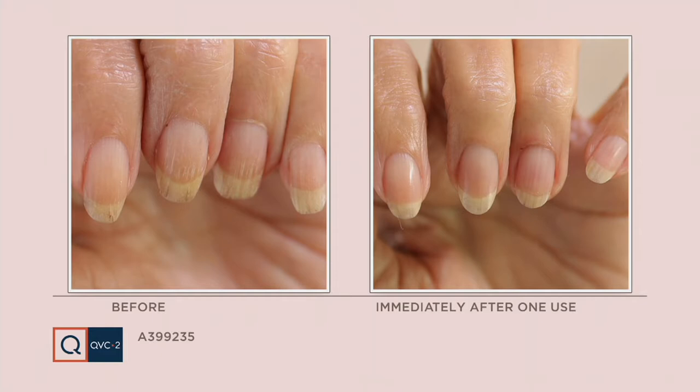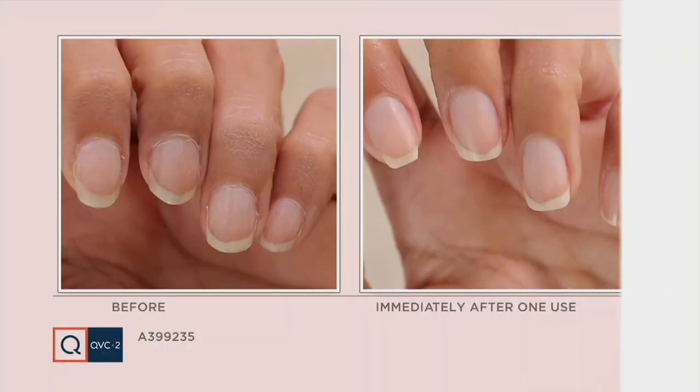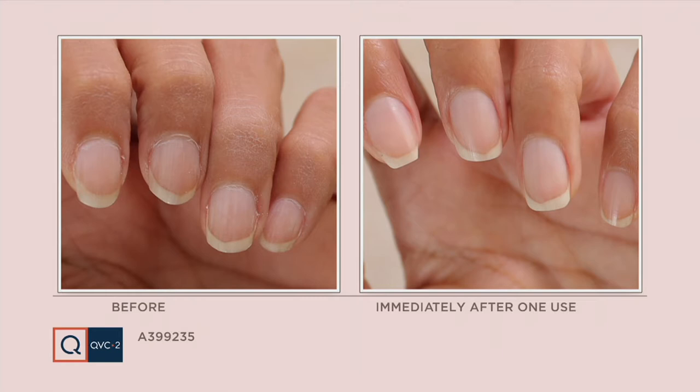I think what we've all kind of had to start to love are neutral and nude nails, because sometimes it can be really hard to sit down and polish your nails yourself. This device makes it so easy. There are four interchangeable heads and each one does something different. The white one is my personal favorite because it gives you that buffed, really shiny look that almost looks like you're wearing a top coat, but you're not — it's your natural nail.